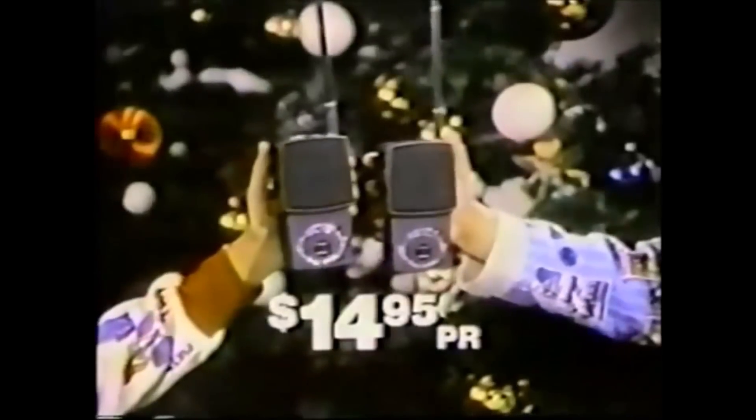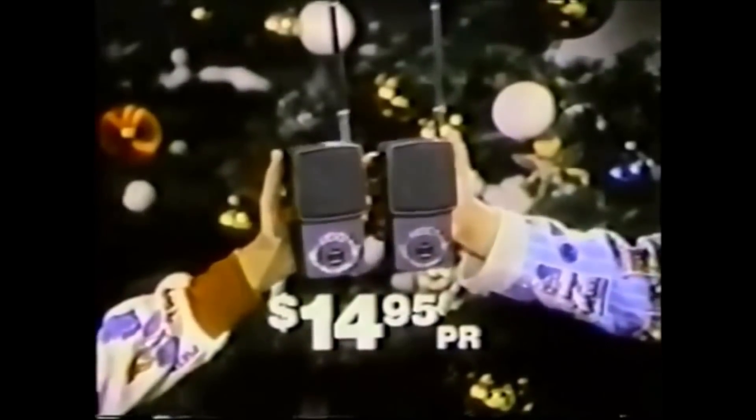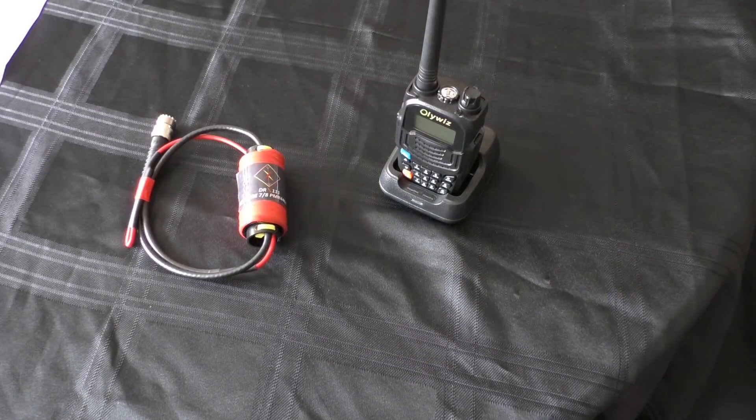Here's a space age gift for kids from Radio Shack — the original Space Patrol walkie-talkie. You get two for just $14.95 a pair and they really work. They're crystal controlled and battery operated, just like dad's bigger CB units.